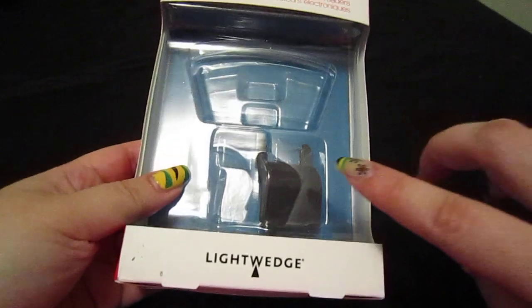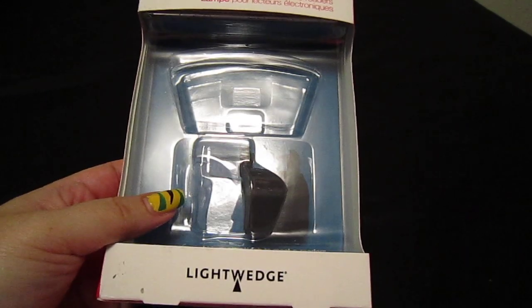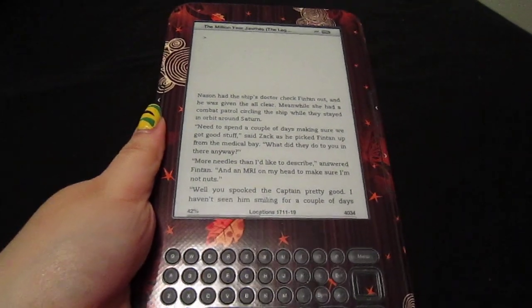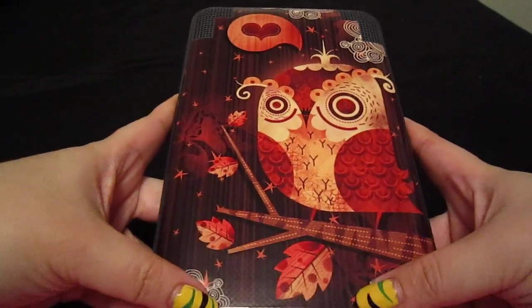As I mentioned earlier, this does come with two cuffs, but this cuff over here does not fit my Kindle because I do not have a hard case. What I use is a jalouse skin called Enamored Owl, which can be found on Amazon.